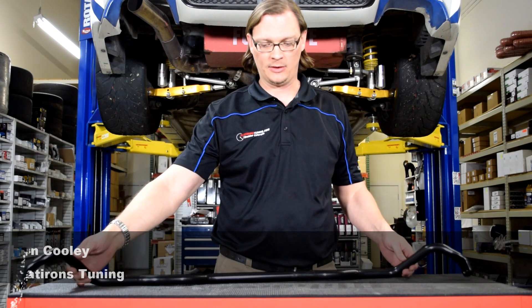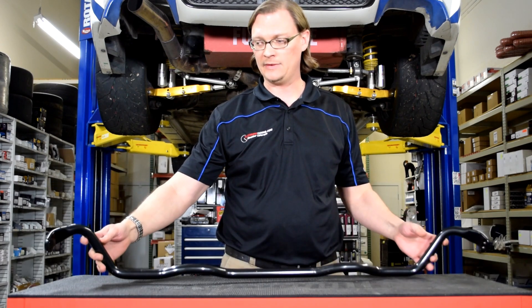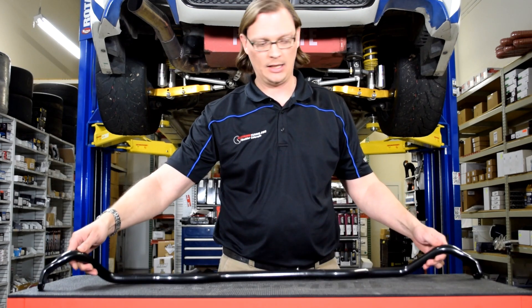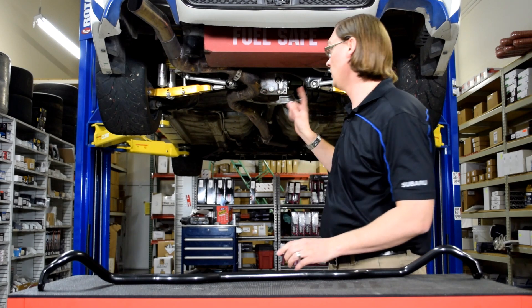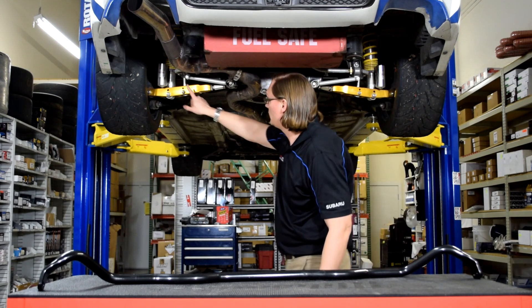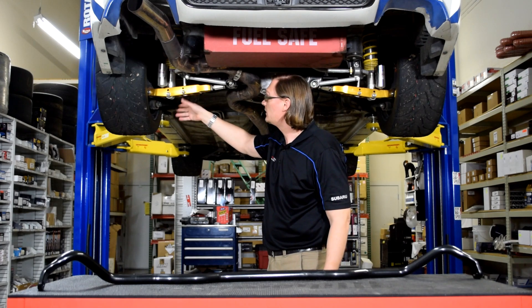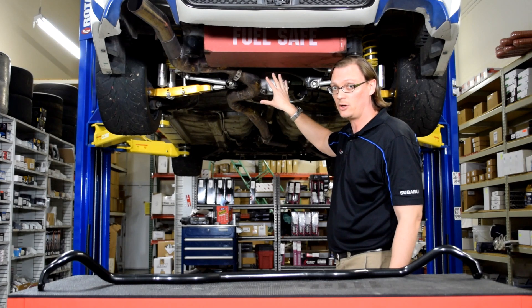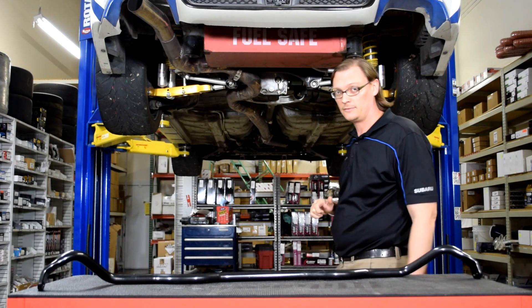In front of me here I've got an RCE front sway bar. You can see it's basically a bar that has end-link holes on it. Behind me we have our 2014 WRX race car that has a rear sway bar installed. The rear sway bar is connected to the rear lower control arms through an end-link, with two pivots on the car body itself, and then the other side is attached to the other side of the control arm.